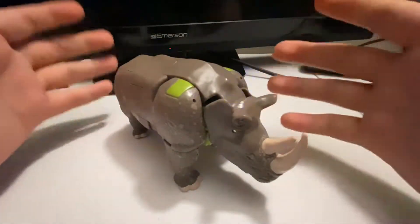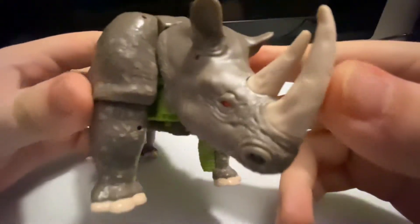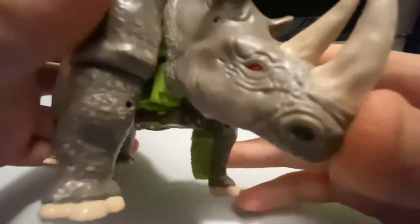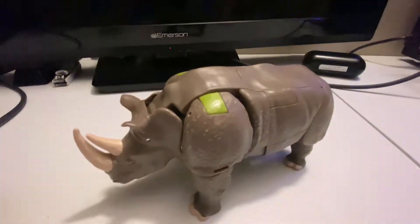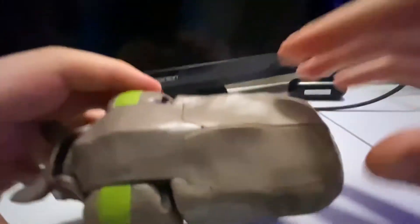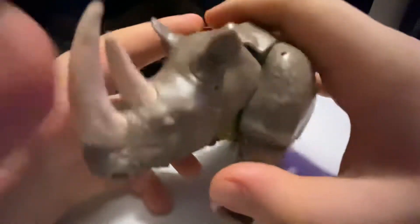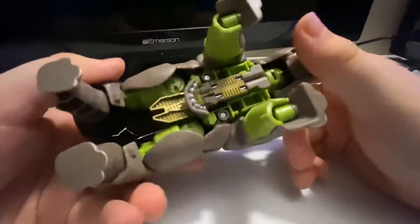I can't believe I actually got my hands on Rhinox — he was at my local Walmart yesterday when I went out, so I found him and I picked him up. Here is Kingdom Rhinox, and obviously his beast mode is very nice, very nice detail. It feels good too — all this great detail right up here is soft. There's his face, big old nostrils, his horns, and his eyes are red.